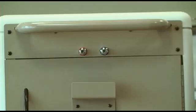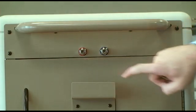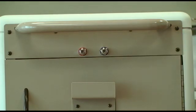Quick connects are located on the back panel below the handrail. The air quick connect is red and the water quick connect is blue. You can attach accessories to utilize the 100 psi air available from the VetPro. Accessories that require a lower air pressure will need a regulator.